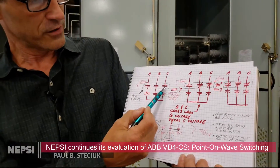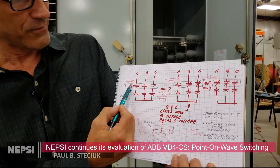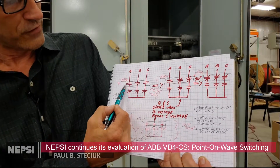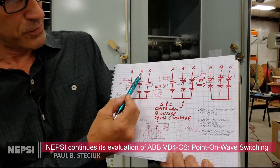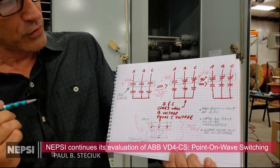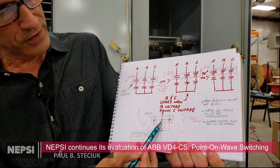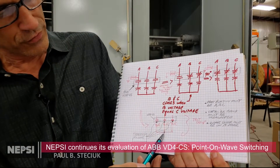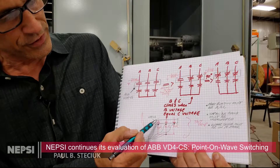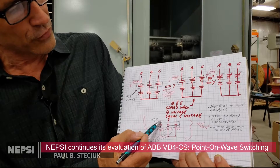We have a three-phase capacitor bank here — it's 20 megavars. We have a voltage sensor on phase A, which is part of the ABB switching device, and we have the VD4 CS three-phase device. We're referencing the phase A, B, and C voltages. We have voltage sensors on the load side of the VD4 CS and also on the neutral, and we're recording the waveforms with a transient recorder. We're also injecting voltages with a three-phase voltage source on the line side of the VD4 CS.